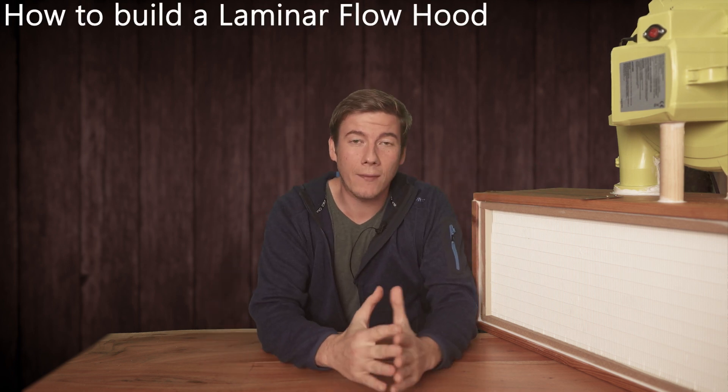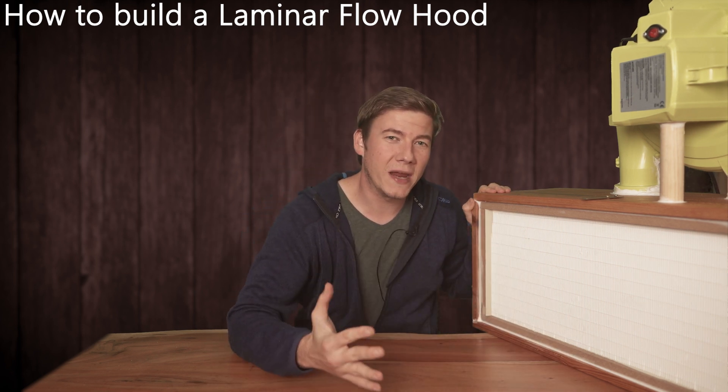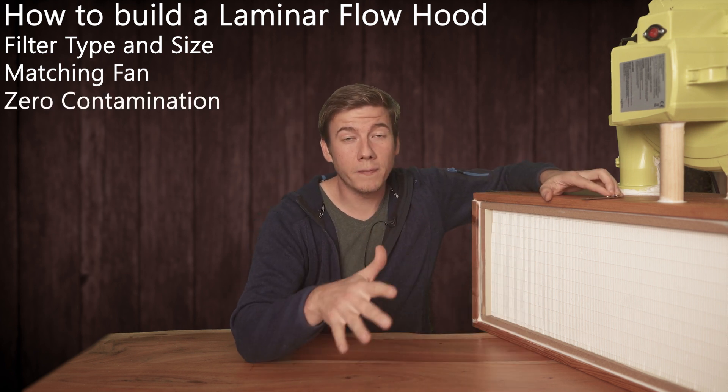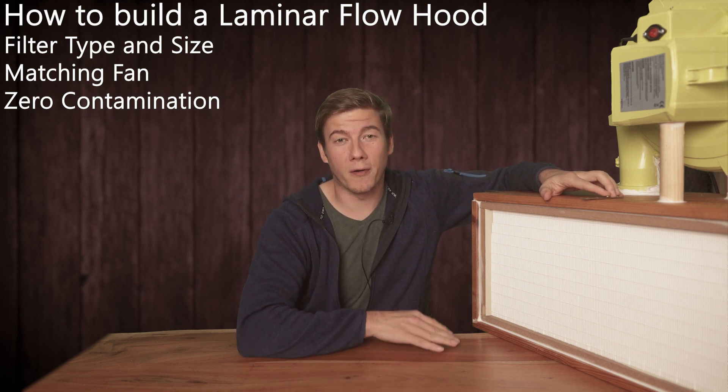Hey, I'm Jens and welcome to my YouTube channel Happy Mushrooms. Today I'm going to share everything I know about how to build a cheap DIY laminar flow hood — how to build this thing, what kind of information you need to collect before. Think of planning a laminar flow hood like this so that you'll be able to build your own laminar flow hood matching your personal needs.